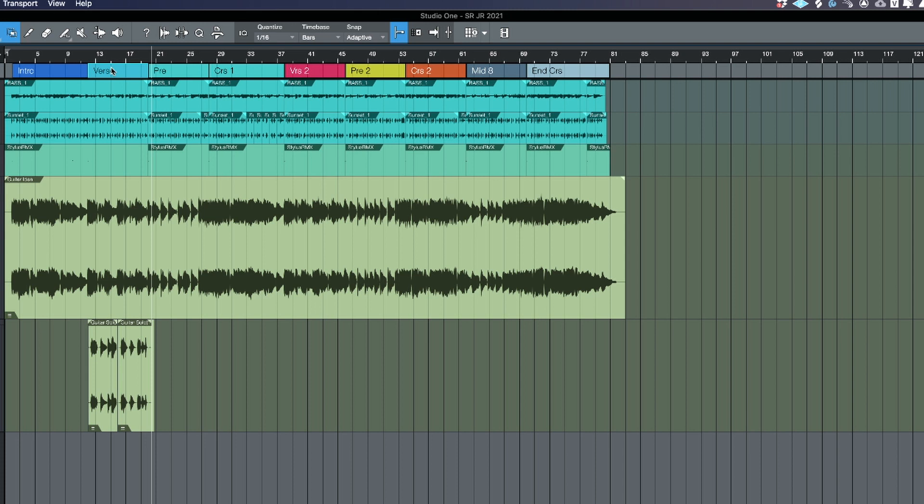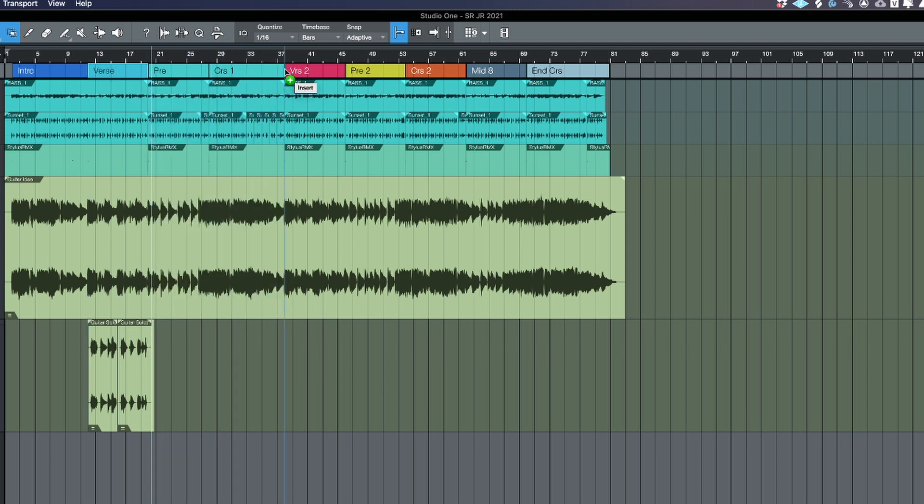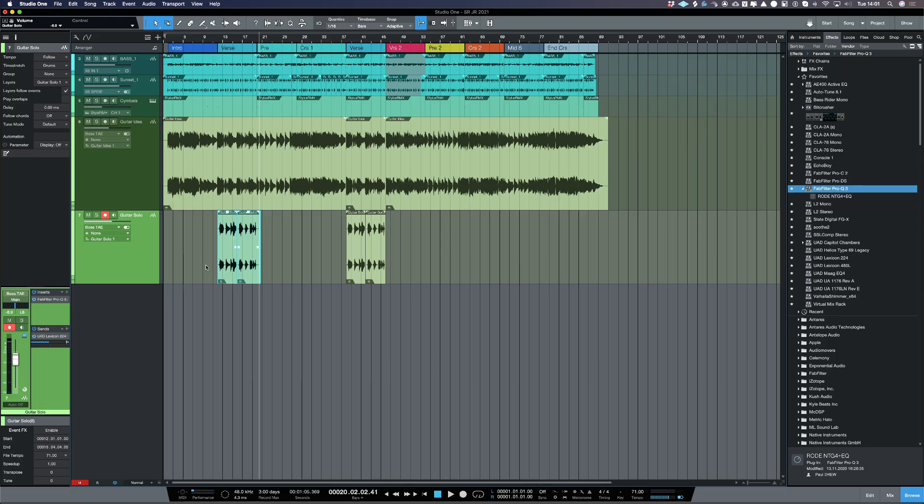Let me explain why I like to use Studio One for writing and arranging — I can move around the different parts. That guitar solo is over the first verse, but it'd be quite unlikely I'd put a guitar solo on the first verse. It's going to come after the first chorus or possibly after the middle eight. So I'm going to copy it before the second verse — I can pick it up and drag it there. I'll mute the first guitar solo and now at the end of the first chorus I've got my guitar solo.